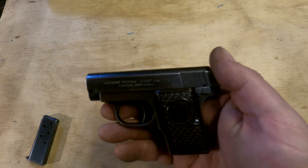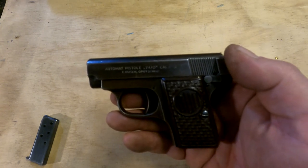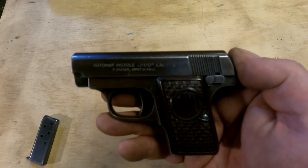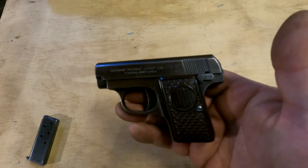After the war, Dusek got control of the company back, and three years later it was nationalized by the government under the name we all know and love — CZ. Mr. Dusek did not get a great deal out of Browning and Colt's FN design.